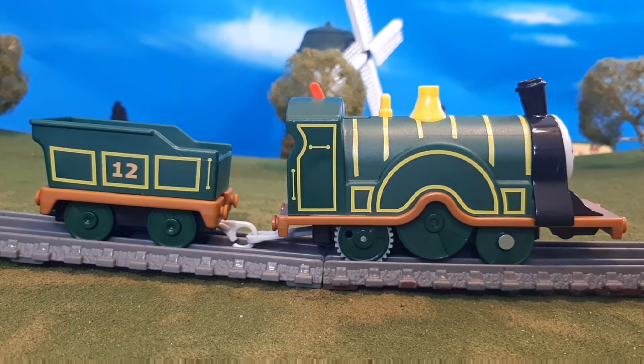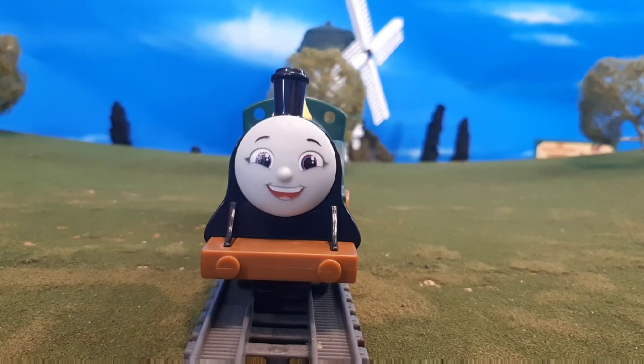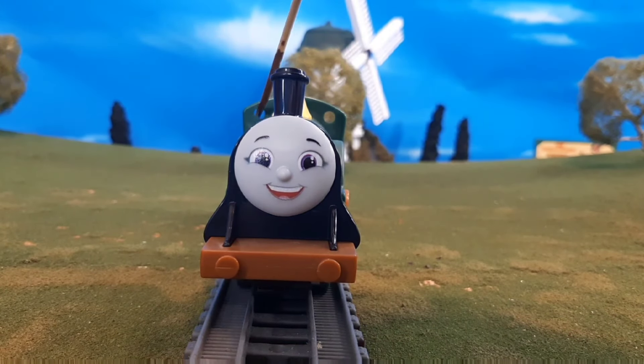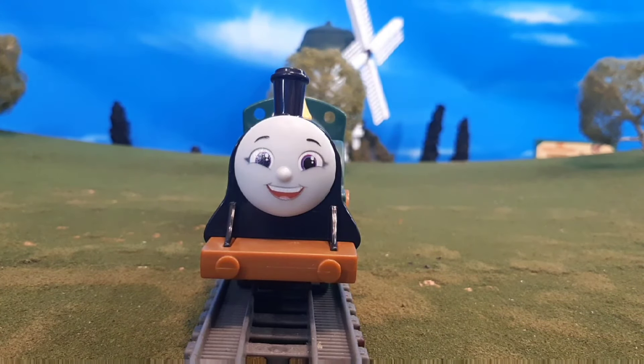You'll see number 12 there, handrail printing, boiler band detail, the whistle detail, the dome detail — so much detail on this engine, it's really surprising. Here's the front of the engine. You'll see that there are unprinted buffers, but we're used to that. The windows on the cabs are hollowed out, which I think is a very nice touch.